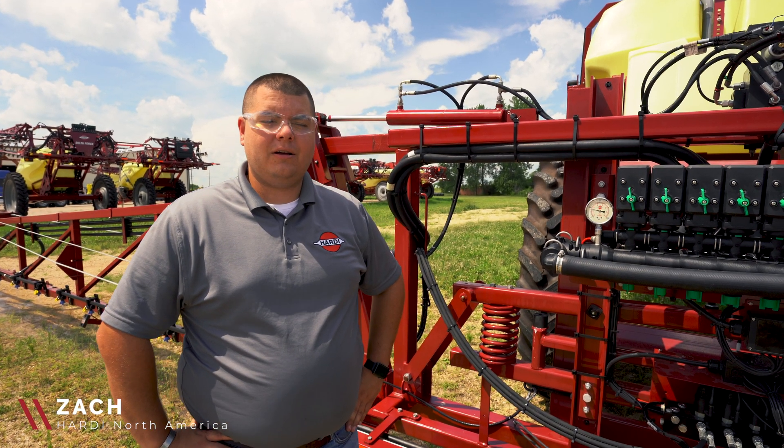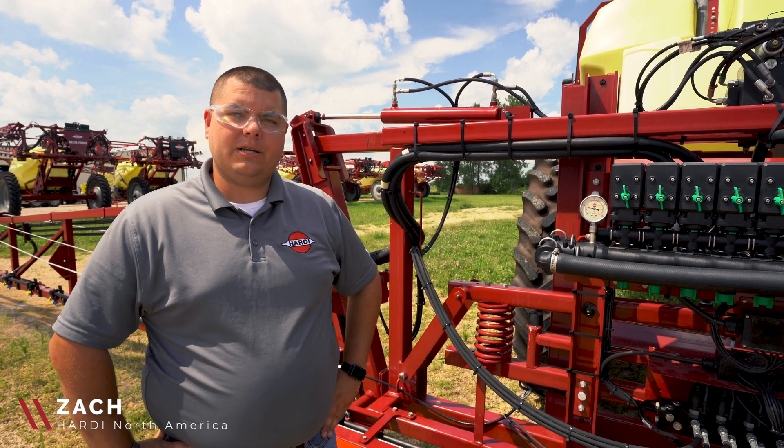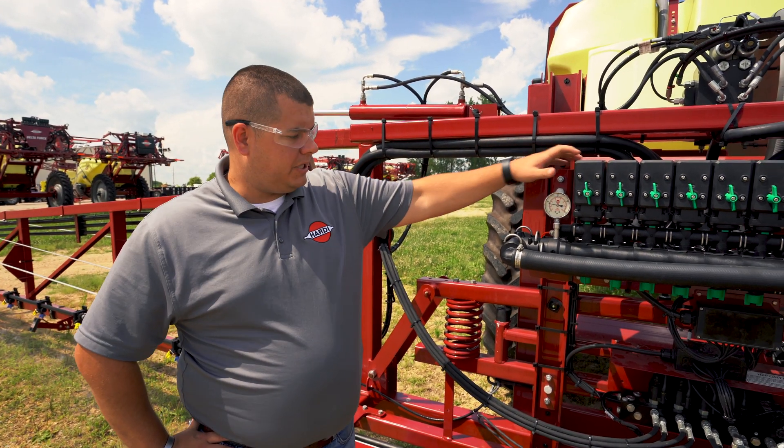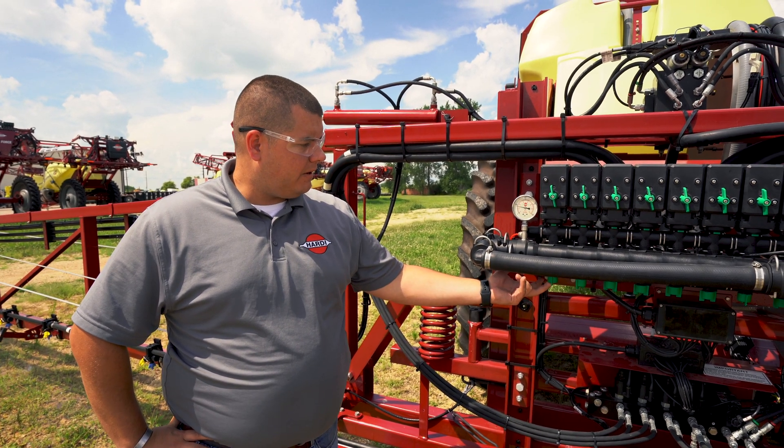Hi, I'm Zach with Cardi North America and today we're going to talk about setting your constant pressures. Your constant pressures are found on your EBC valves here at the bottom of these valves right here.